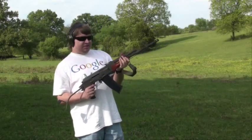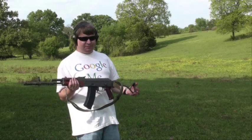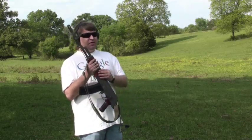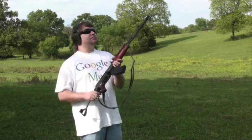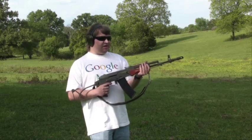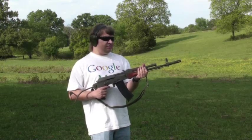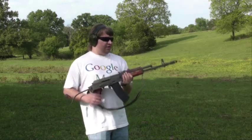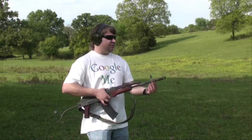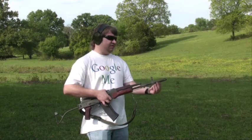Our final gun in the Polish series is the infamous Century Tantal. It's built from Polish WZ-88 parts on a Nodak receiver with a US barrel. I've had this one for about three years now. It's chambered in 5.45x39, but it's not really an AK-74 — it has several differences. Radom, that built these, was going for a different approach. The handguards are retained differently, and it has a combination flash hider and grenade launcher, whereas the AK-74 just has a muzzle brake. The threads are set further back because the barrel protrudes into the device forward.